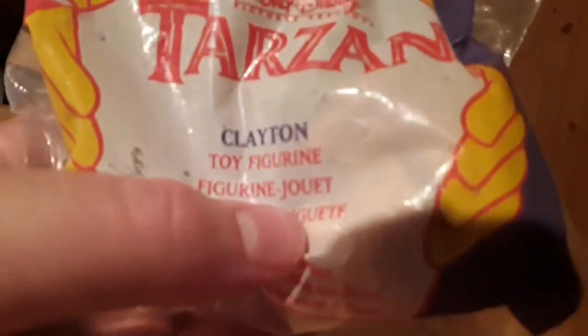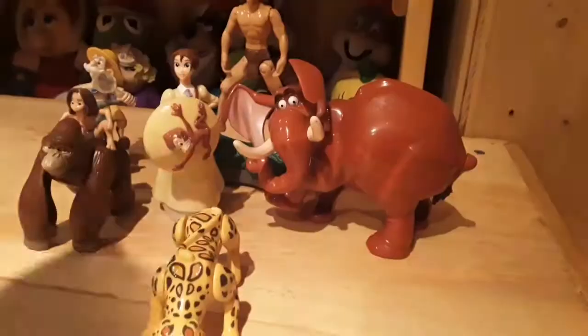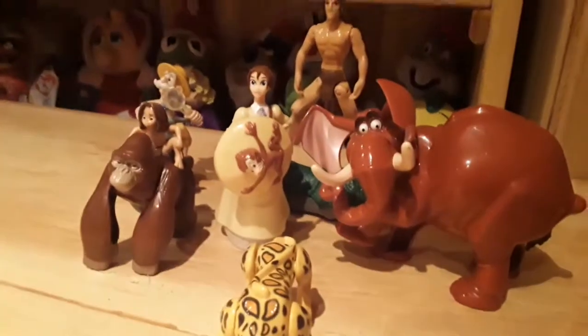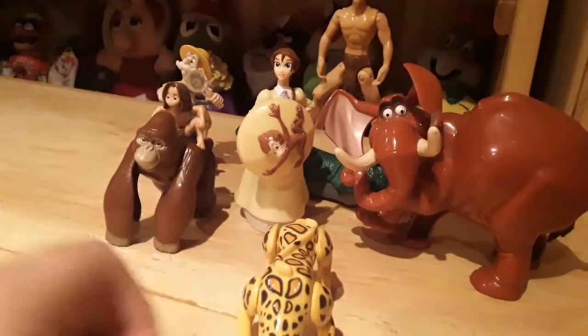I went to the flea market a couple of weeks ago and I picked up Tarzan — Clayton, Clayton the hunter. So yeah, he's got a weird face right here. We'll get them opened up at the end. I ain't gonna put too much in this video — it'll be a quick video, I'm just gonna show them off.